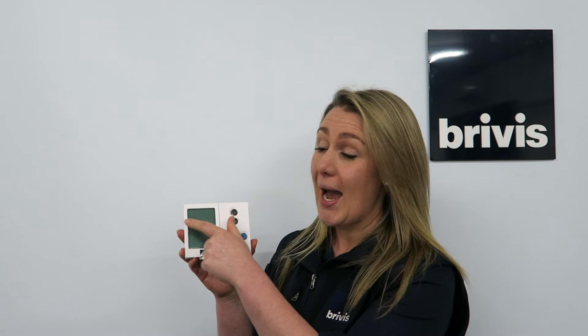Hello, I'm Rachel from Ribas. In this video we're going to show you how to reset your Networker wall control when you see blocks across the top of the screen, or the words 'hailing master networker' scrolling across the top of the screen.